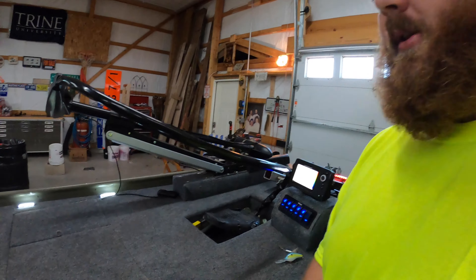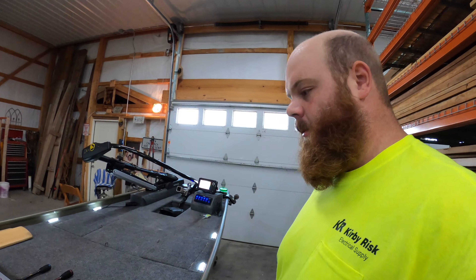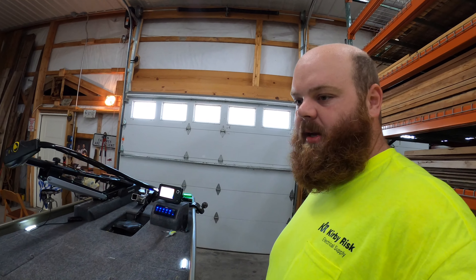I could potentially put another battery in here for the lights, just to maintain and run the lights solely. But that's more weight. As you can see on this boat, it's a 14-36 — it's a Tracker Topper 14, 36 inches wide. So it's a smaller boat and it doesn't handle a ton of weight.